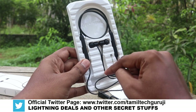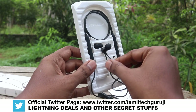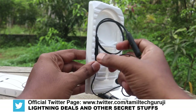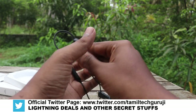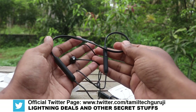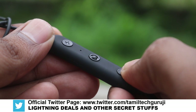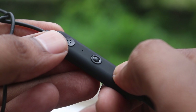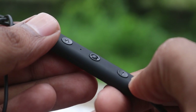This is a magnetic type neckband. If you look at the quality, it's super. If you look at the remote, it's a very modern style, very similar to a button. The neckband is very soft — the feel is very soft.